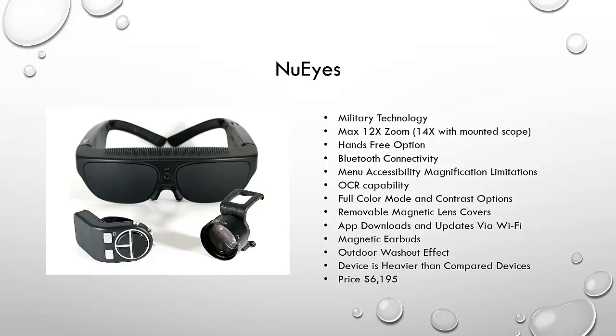NuEyes does have OCR capability. There is a full color mode with varying contrast options, though not as many as eSight, and the full color mode has a slight green tint that skews the color a bit. The removable magnetic lens covers are an interesting function — you can pop the lenses out and see the image like a hologram displayed in front of you while seeing around it with your usable vision. In practice, it's easier to see the image with the lenses in, particularly in an indoor setting with controlled lighting. The slats on top of the device allow heat to escape, as the built-in battery pack makes it run quite hot.